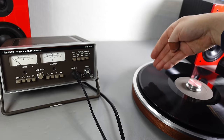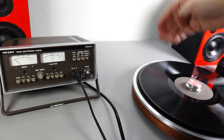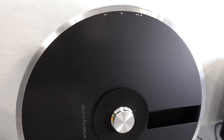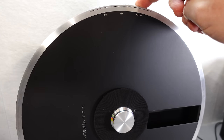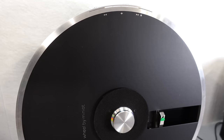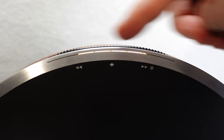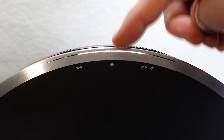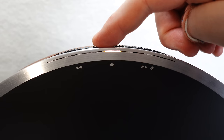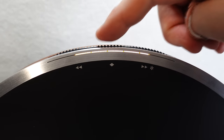Laying the turntable flat produces pretty much identical results, so it doesn't matter whether you have it in vertical or horizontal orientation — you'll get the same performance. The tracking force is set at 2.1 grams, but you can adjust that by bringing the stylus into its service position. Each bar on the display is worth 0.5 grams, so you can reduce it all the way down to 0.5 grams or up to 4 grams. As easy as that.